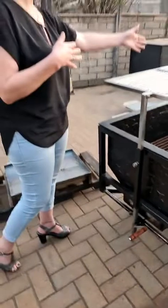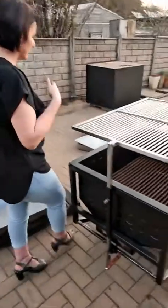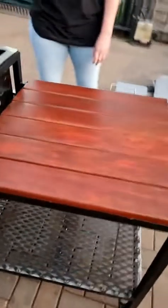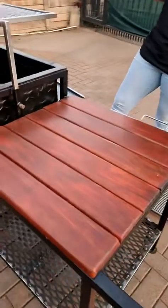We've also redone the wood, as you can see — sanded it down and oiled it again. Just a nice system to work with.